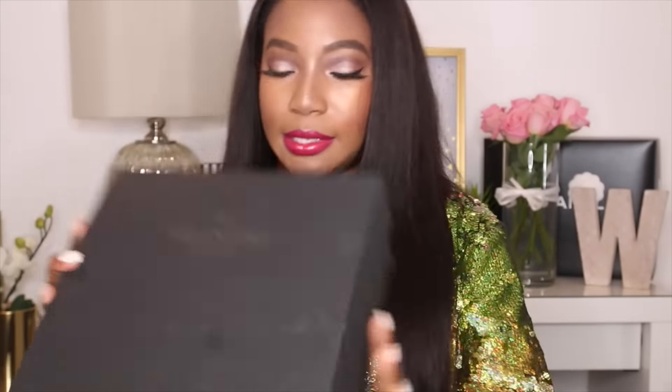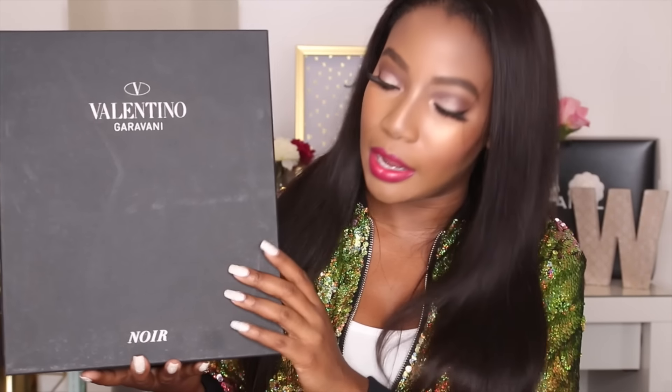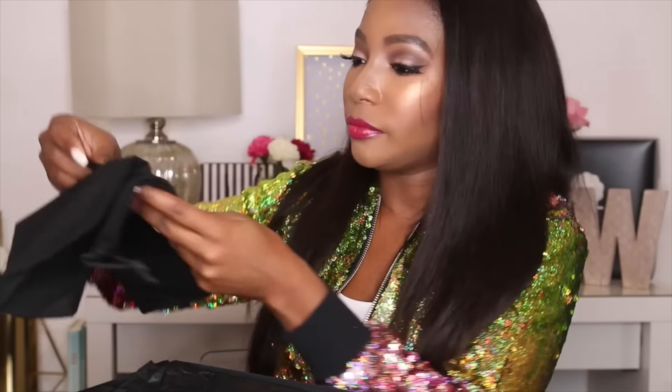Here is the box. Interestingly, most Valentino boxes I've seen are red, but mine is black — the noir version, I suppose. It came in a black box and when you take the lid off it looks like this. It has a little dust bag on top, and then there is a piece of fabric holding a couple of pouches. The pouches just have some additional studs in them — I believe these are the extra studs. It comes with about two additional studs just in case they pop off.